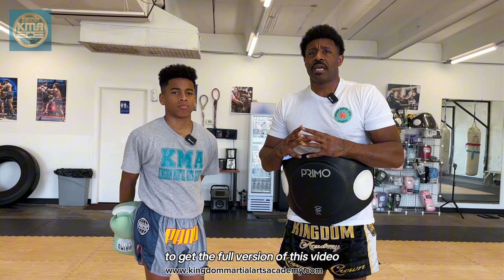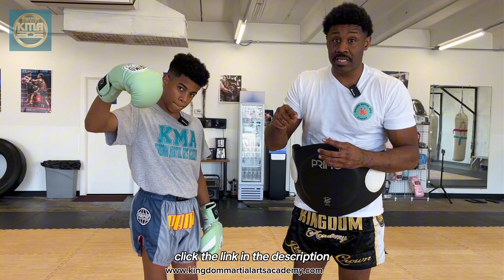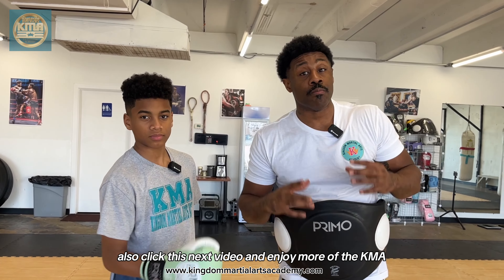To get the full version of this video and early access to all of our content, click the link in the description or the pinned comments and get locked into the KMA Muay Thai Online Training System. Also click the next video and enjoy more of the KMA Muay Thai training tutorials — long-form content on the YouTube channel. We know you're going to enjoy it.